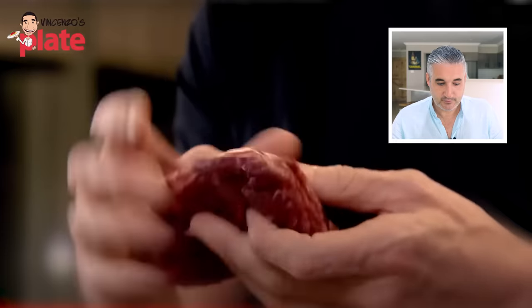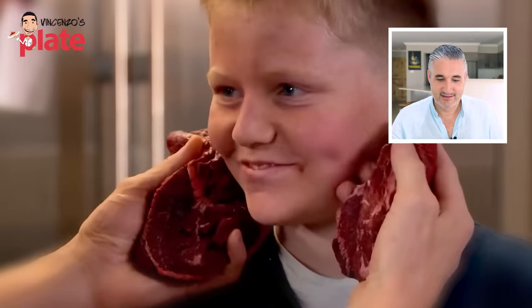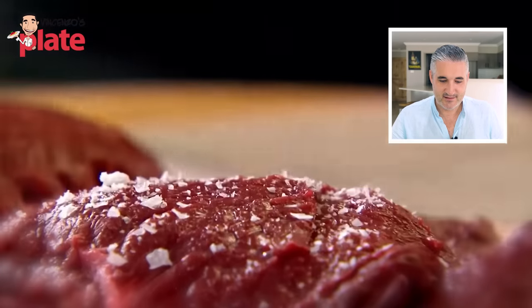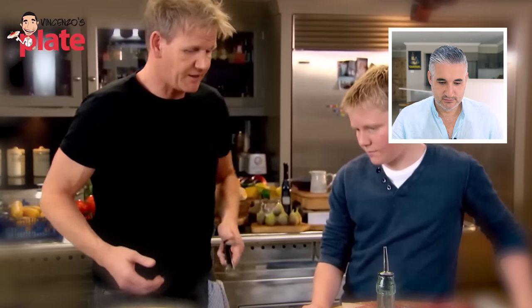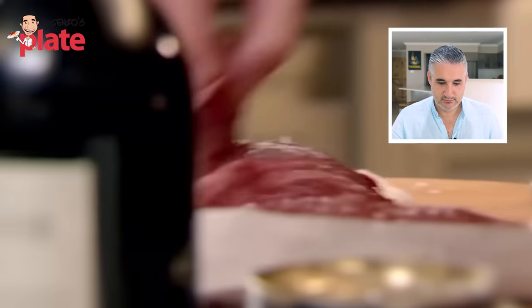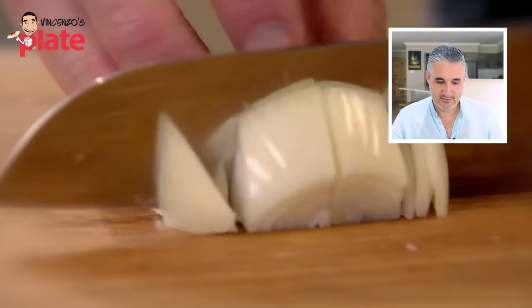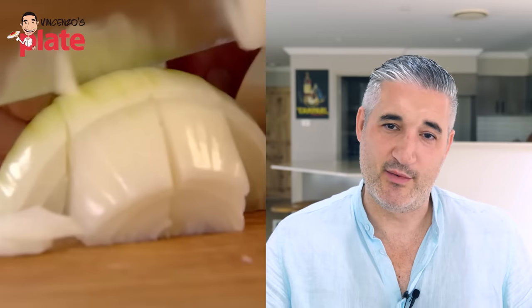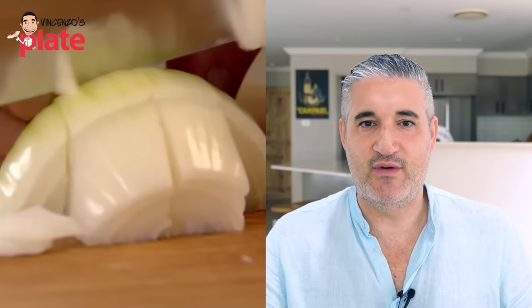Beef cheeks - just think the size of your little cheeks. Imagine the size of a cow and the cheek is right underneath here. Beef cheeks, so good, so tender, so delicious. Give them a really nice seasoning with salt and pepper. A little touch of oil in the pan - what we want to do is get them really nicely coloured, seared. If you're making a sauce, a ragu for pasta, the onion is way too chunky, Gordon. Chop the onion in small, small pieces - you don't want to eat chunks of onion in the pasta.